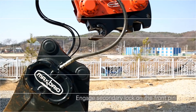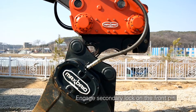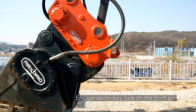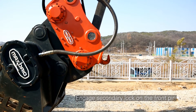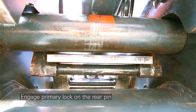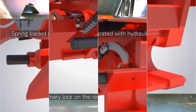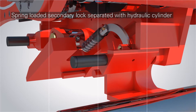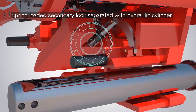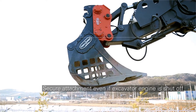Coupling an attachment can easily be done in two steps. Step 1: Fully insert the front pin of the attachment into the front hook of Max Brio D, and the secondary lock automatically engages on the front pin. Step 2: Place the rear pin of the attachment into the rear hook and engage the primary lock. The secondary lock is separated from the hydraulic cylinder and independently secured with a spring mechanism, so the attachment remains secure even if the excavator engine is shut off or the hydraulic hose is disconnected.